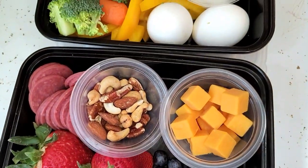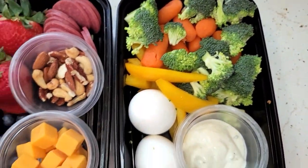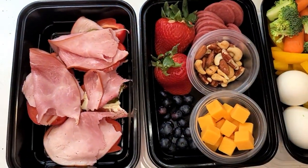Alright guys, there we have it — those are the three lunches that I have been taking over the last couple of weeks. This will last me three or four different days of lunches. I usually don't get really hungry during lunch, but I always want to make sure I have stuff on hand just in case. These are all really good options that I have been enjoying. I hope you guys give these a try and if you do, let me know in the comments below. If you have any go-to lunches that really help you stay on track, let me know in the comments. Thank you so much for joining me today — we'll see you in the next one. Bye!